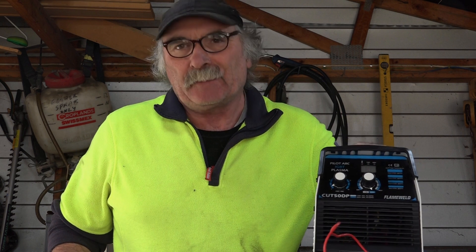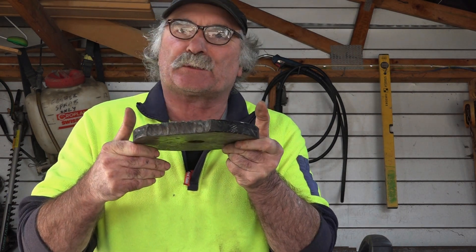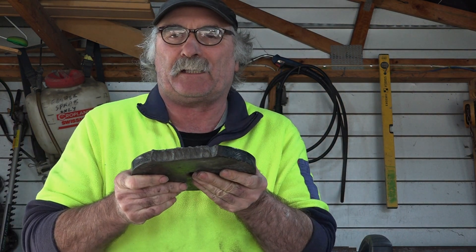That's about it for the video for today. That's what a cheap little machine like this will actually cut — $200 machine. If you want to cut half inch plate, it cuts it no worries at all. Your quarter inch is even better, cut that all day. But if you want to go three quarter or above, it's going to struggle a little bit. Obviously it's not designed to cut this sort of stuff.